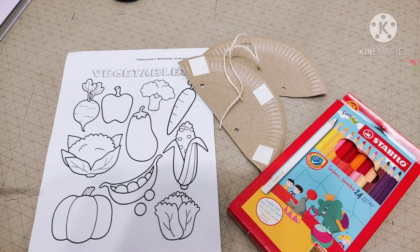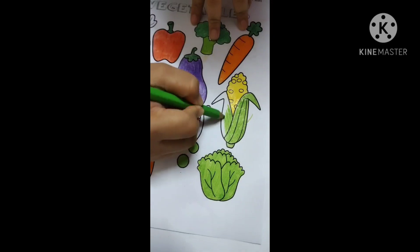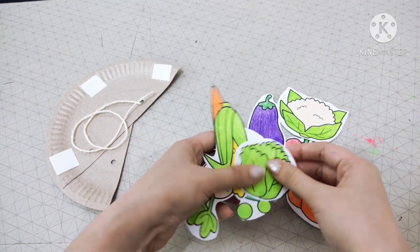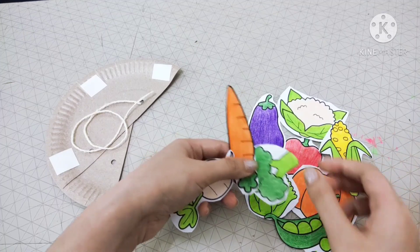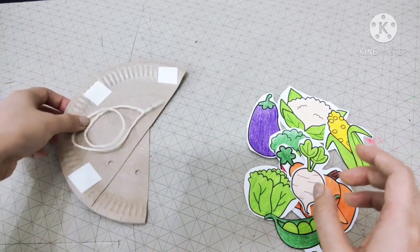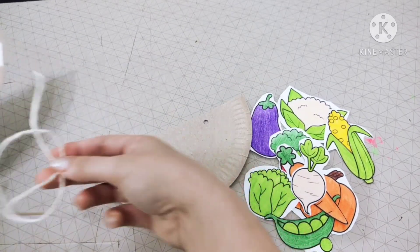But before that, make sure you colour your vegetables first. Teacher is colouring the corn. After colouring the vegetables, Mummy and Daddy can cut the vegetables for you. Now, teacher already cut them one by one. Get your paper plate and make sure you have your yarn with you.